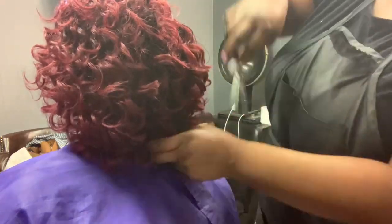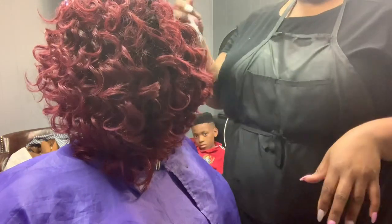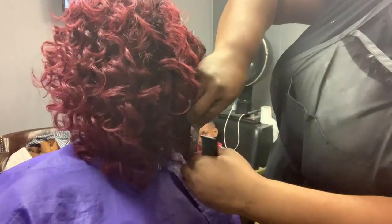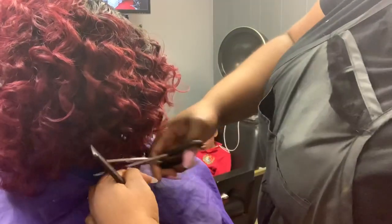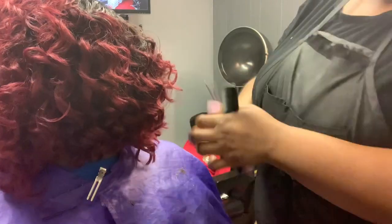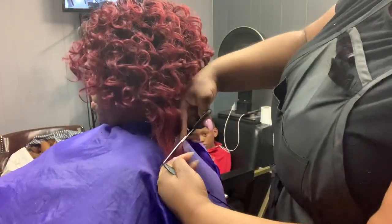I'm using regular hair shears from the beauty supply and just cutting in a downward motion. Cutting down lets me leave the top part of the bob fuller while getting closer and shorter at the bottom. Just use the scissors and cut down.